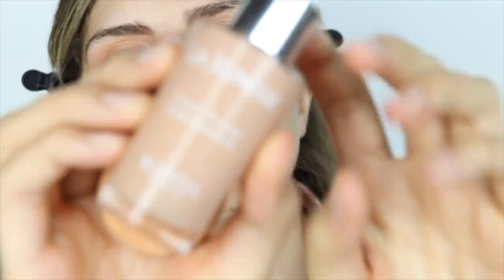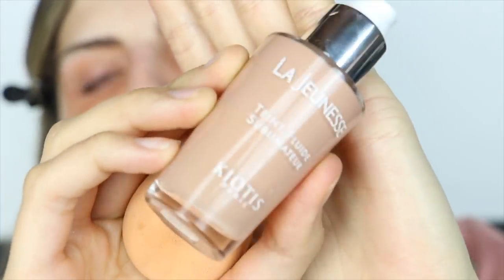For foundation, I'm gonna be using — I can't pronounce it, it's in French — from Kiotis Paris. It's 'la genoucée'? 'Genoucée'? I don't know. Tint Fluid Sublimateur. I don't speak French so that's as close as it gets.